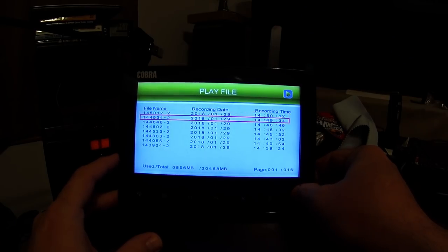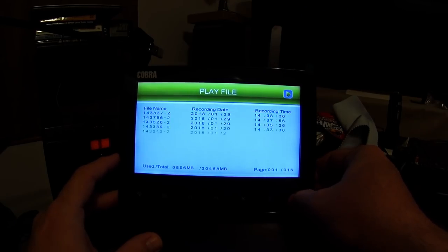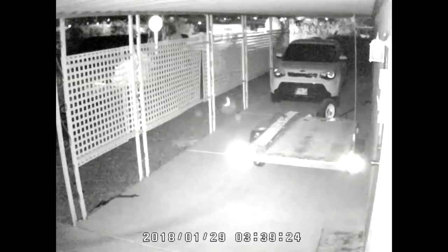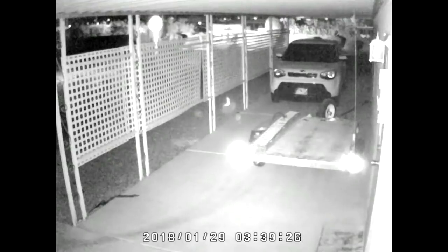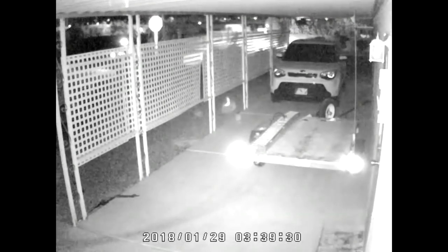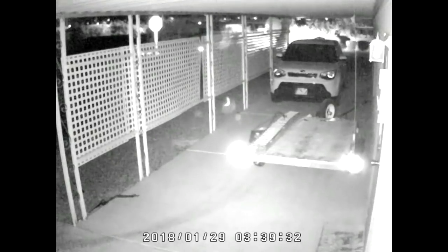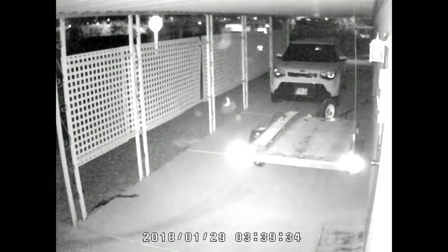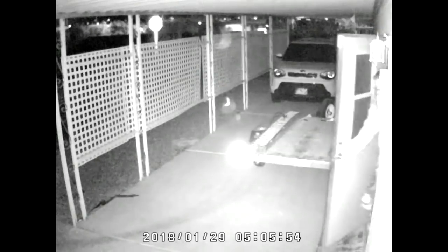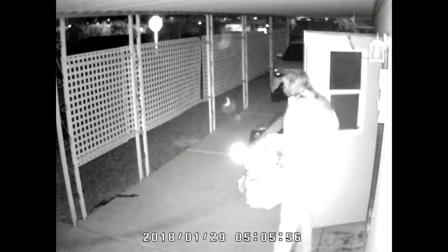The night vision on this camera works really well. Here's what night vision looks like — you can see a car driving by. At night you don't see as well as during the day, but I can still make out what's going on.